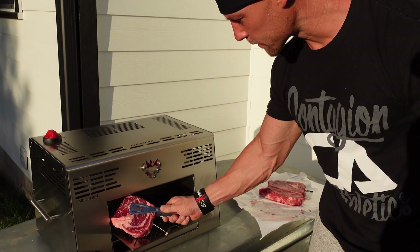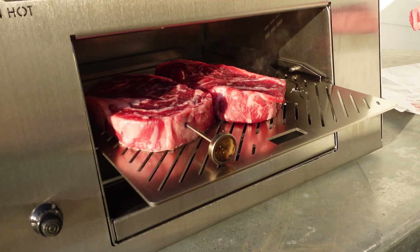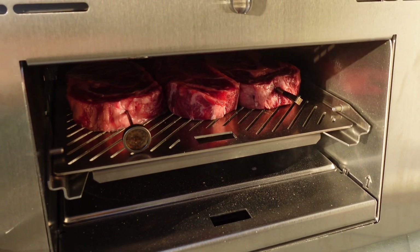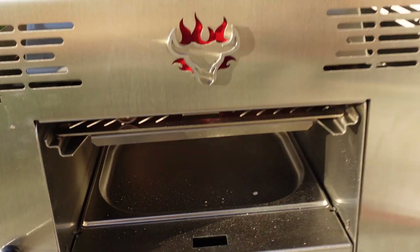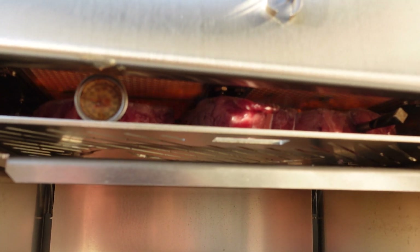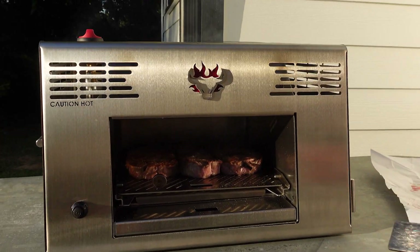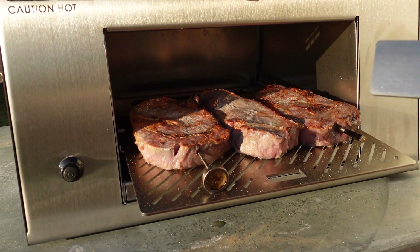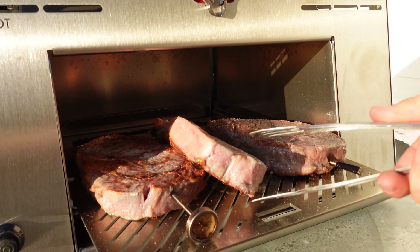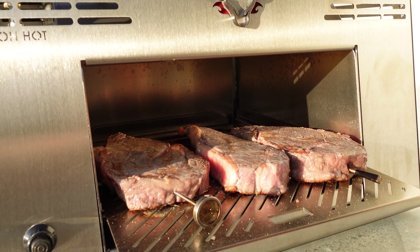All right, so I'm going to try and fit three steaks on here. Let's see how that goes. Now put it back in and go to the very top setting, which is 1500 degrees, and put it there for one minute. All right, one minute — I'm going to drop them down, pull it out, flip them over, and then repeat on that side.